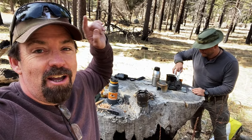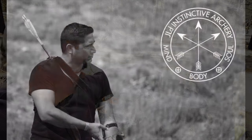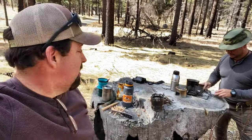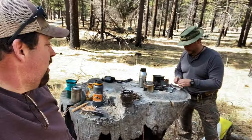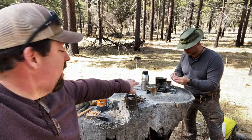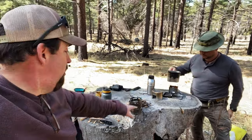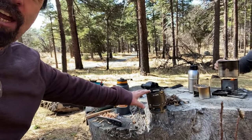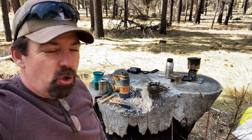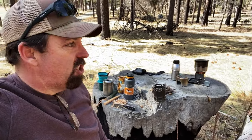Hi folks, Sean with the Wingman 115 channel. Thanks for checking in. I have my good friend and sidekick here on the channel, Jaime Delapada from JLD Instinctive Archery. We're out here today at Mount Laguna testing out some systems. Jaime is using the Firebox Nano with some Esbit fire tabs, so we're doing a quick field test on that. And I'm using the Simple Theory Gear stove — I've done a video on that, I'll leave a link below. We're just out here brewing some coffee, warming up some food, and we thought we'd do kind of a woods vlog for you guys.